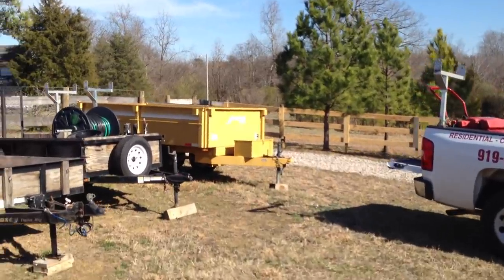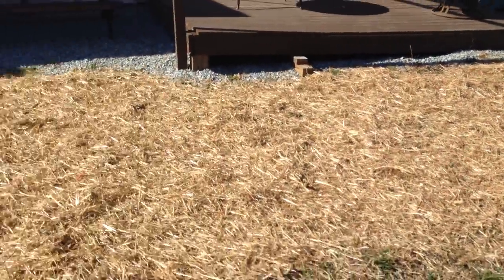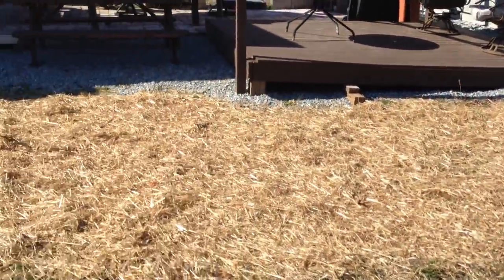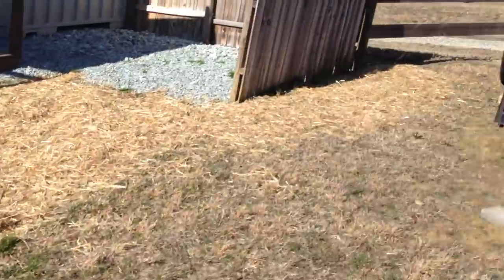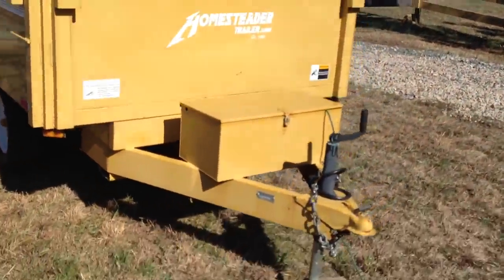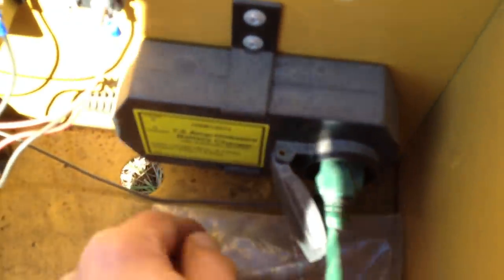I put a bunch of wheat straw right here because this was kind of my little mud area, so I went ahead and put wheat straw in here — it'll help a lot with erosion. And it's got a portable on-board little charging system right there.